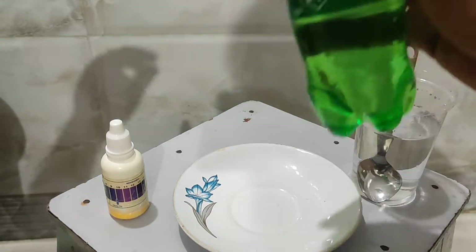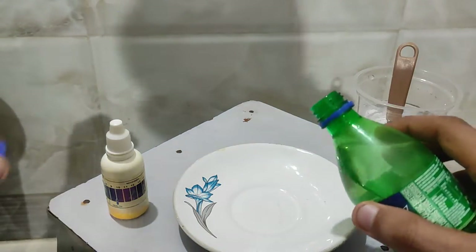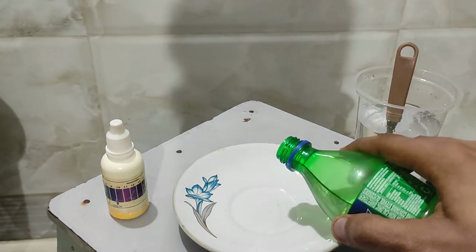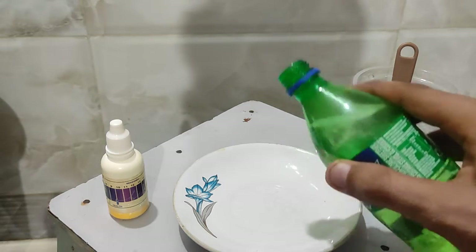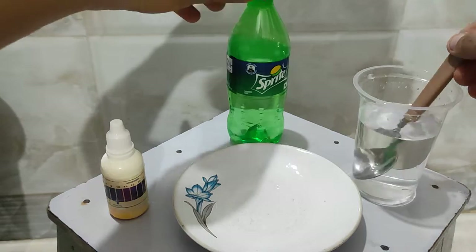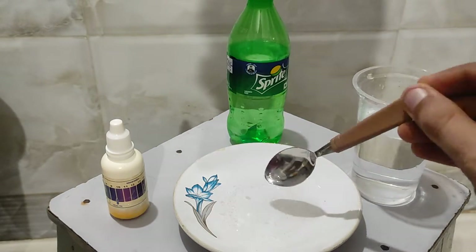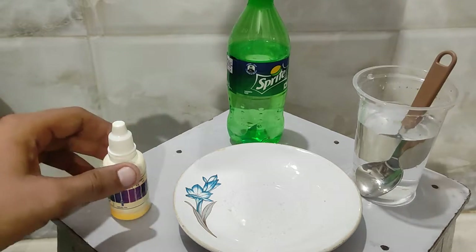Let's check whether the nature of non-metal oxides is acidic or basic. I am adding some amount of carbonated drink into the dish, then adding some water as well.